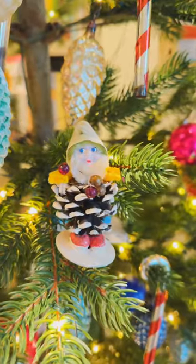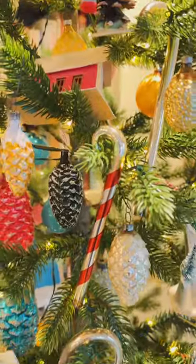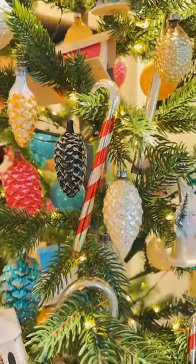I mix them with Putz houses, the little figurines that are made with actual pinecones, and mercury glass candy canes.